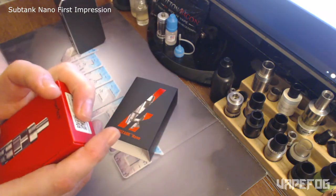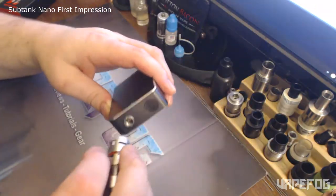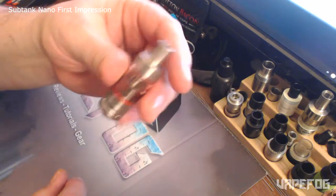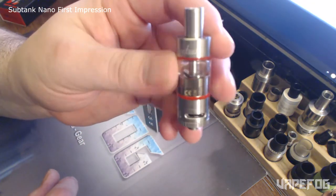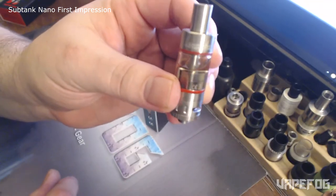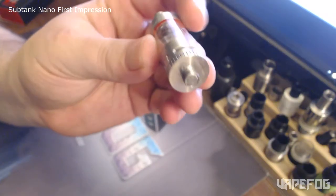I've been using it for like the last four days. I can't say enough good things about this tank system. One of my favorite things about this right off the bat is the airflow — look how massive the airflow is on this little thing. And this tank is tiny. The airflow on this thing is just amazing.